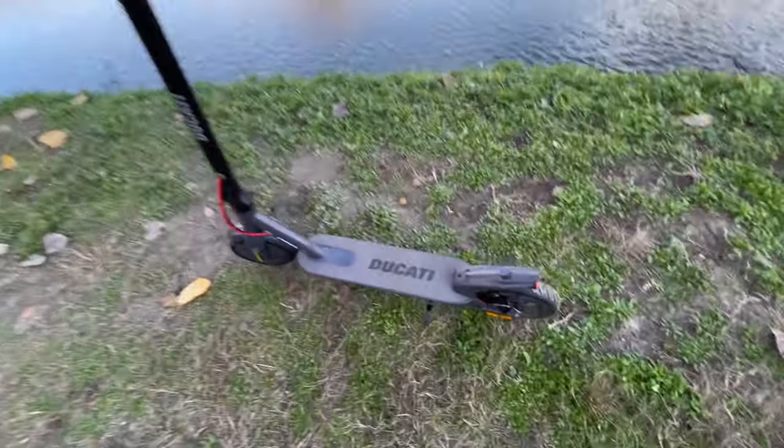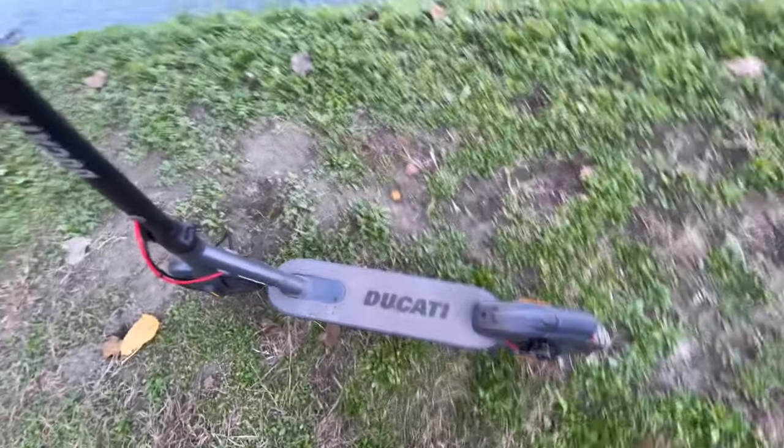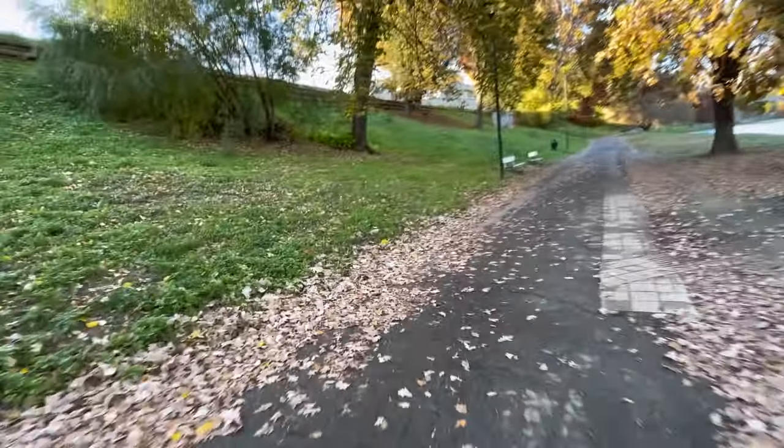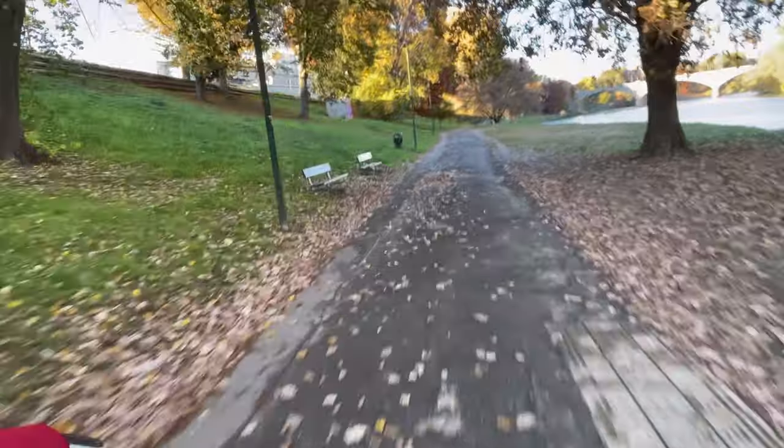Hi everyone. In this video, I want to tell you about this electric scooter, the Ducati Pro 1 Evo, European version. I'll show you how this Ducati works and take you for a ride on the Italian roads of Turin.